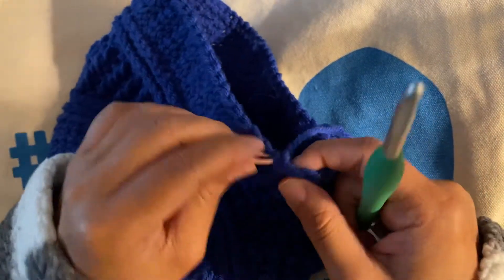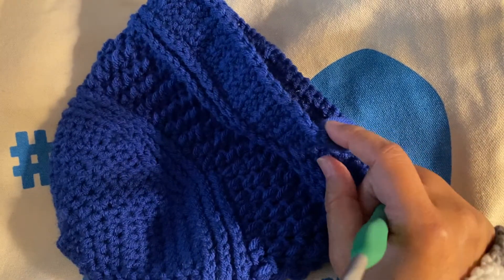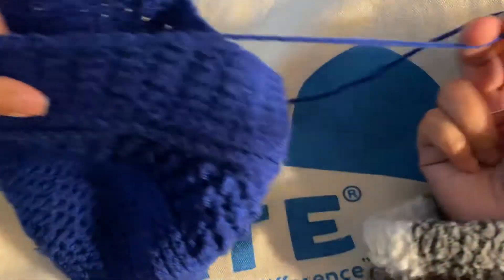I fastened off and I sewed my tail. See, you only have one tail to sew in. This is my finished hat. I think it's super cute.